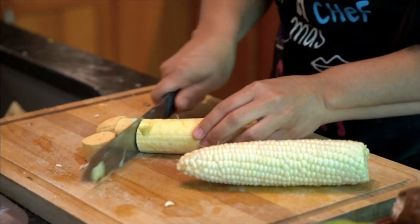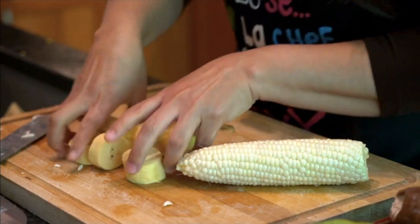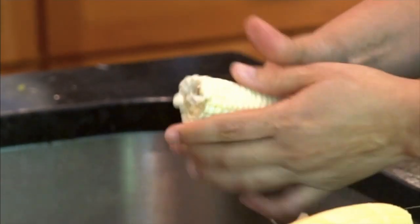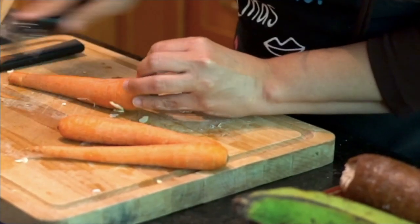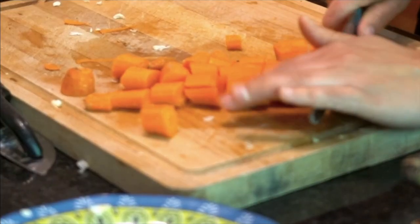You will do the plantains as I mentioned before. You will do the corn. And of course, if you live in a Caribbean country, you can add any of your local root vegetables. You may also add yellow squash — make sure it's the last vegetable you add, otherwise it gets too mushy.